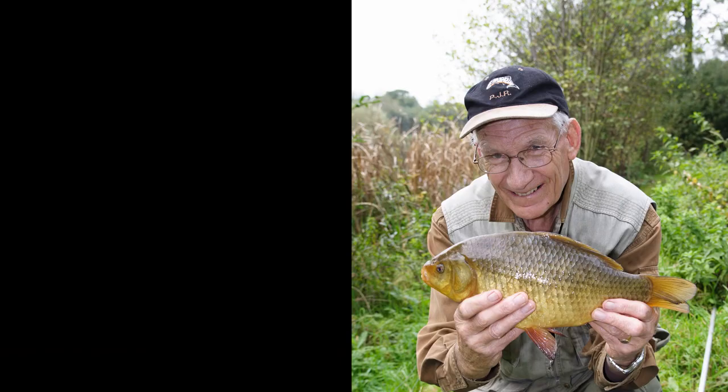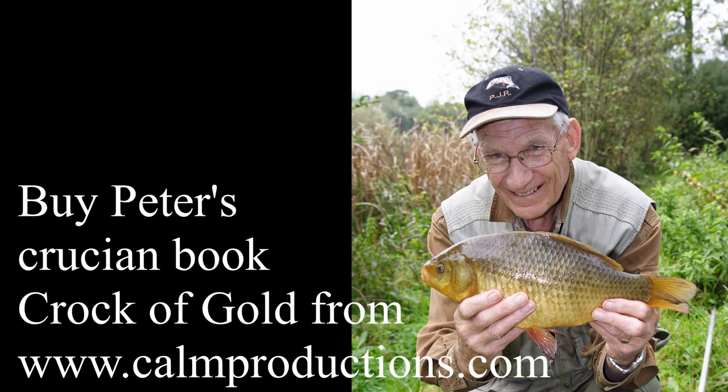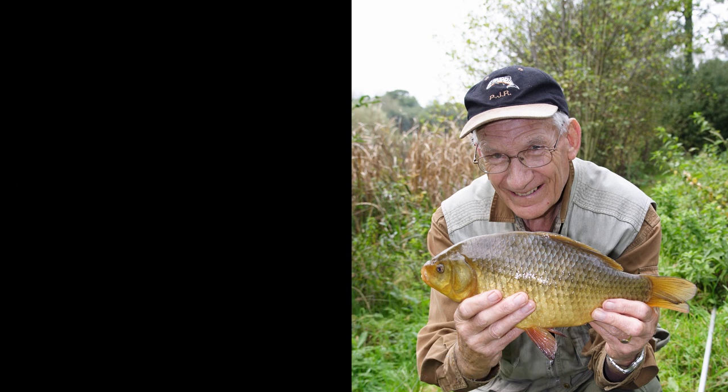True crucians on the other hand grow to about four and a half pounds, and it's a truly exceptional water that produces four-pounders. Johnson's Lake is one of the few. Milton Abbas Lake recently produced what may be a new record. There are a few other waters that produce three and four-pounders though. I'm still waiting for my first three-pounder.